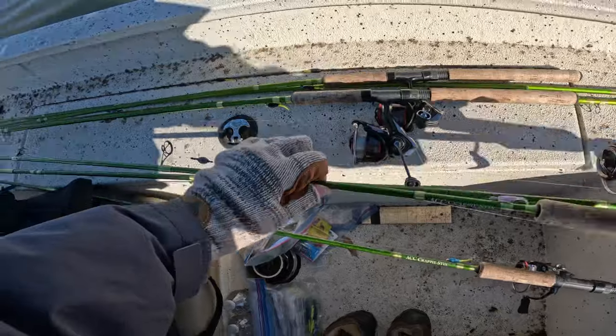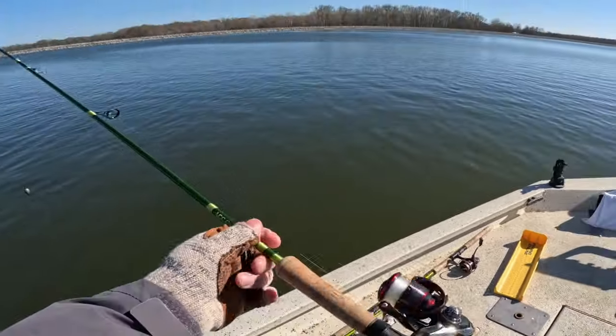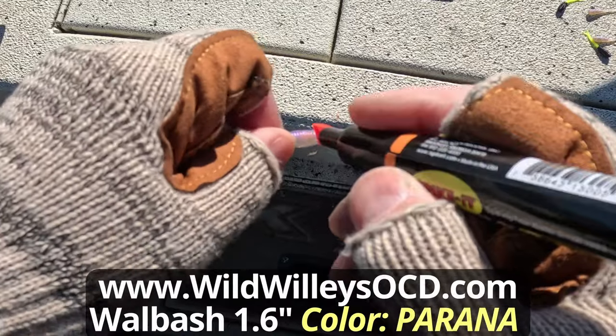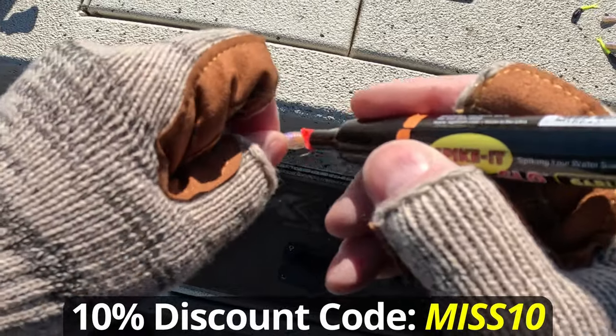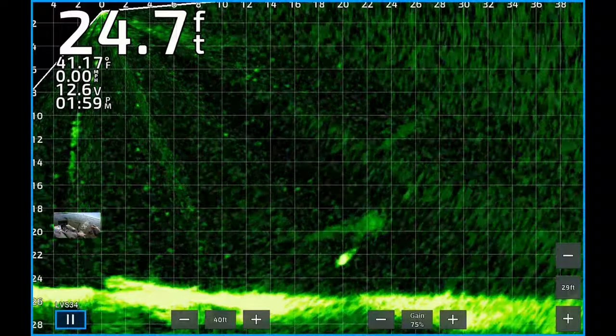I started with the Wild Willie's Wall Bass 1.6 inch soft plastic bait and this color Piranha is awesome. It's kind of a firecracker back with a pearl belly and I put a little orange Spike It on the belly. I think it may mimic a bluegill — I don't know, but they seem to like it.